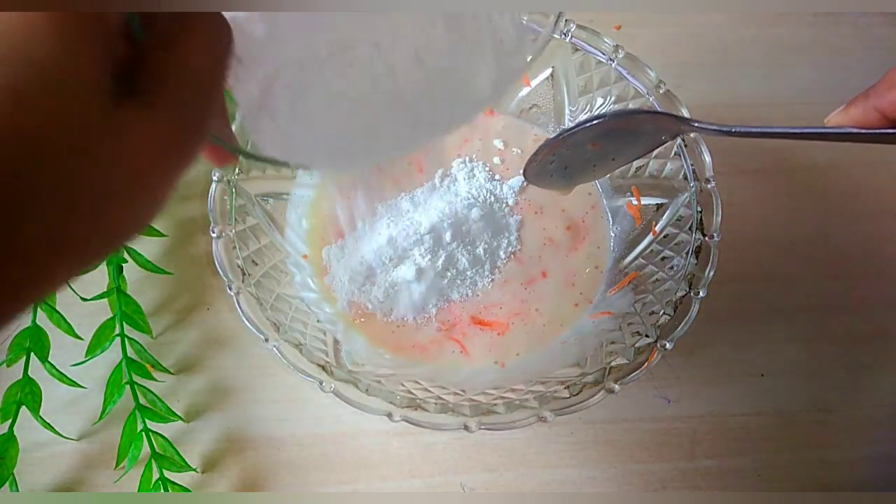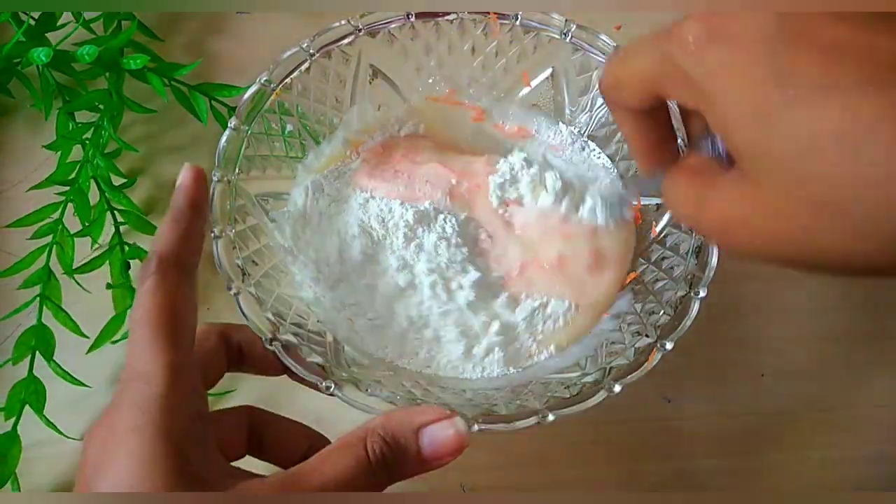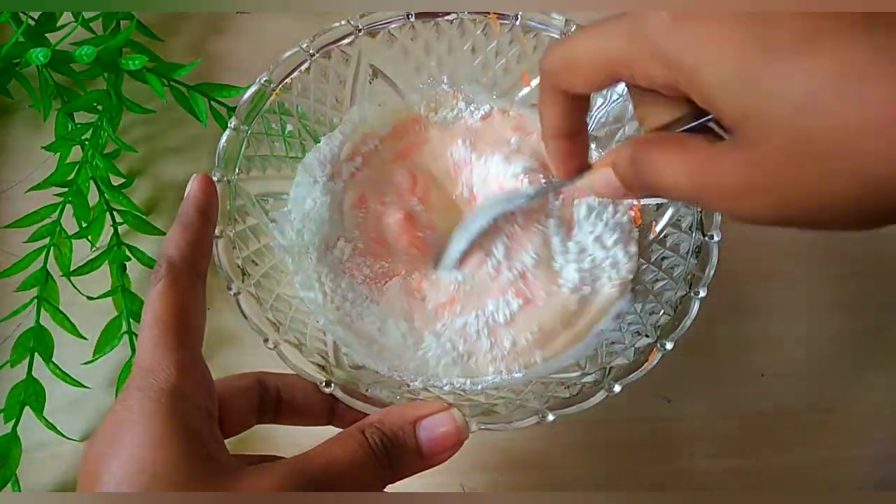We are going to make a small portion with about 1 to 5 grams of salt.